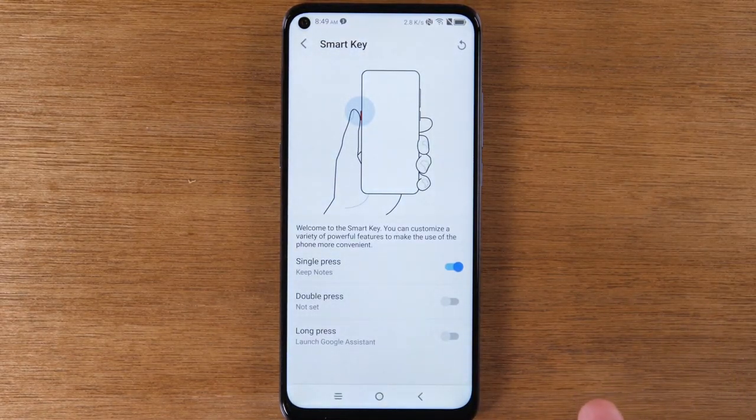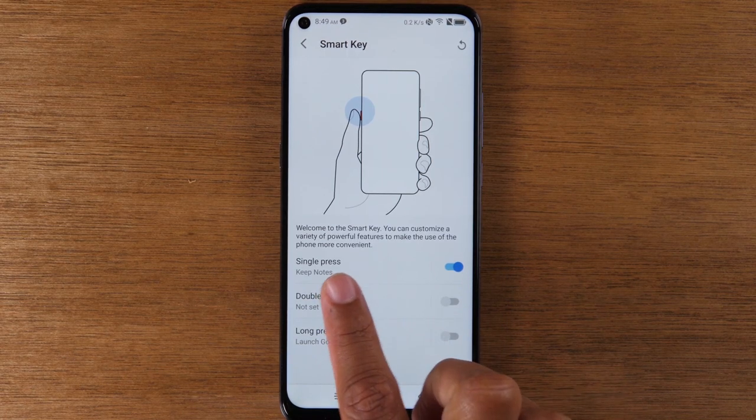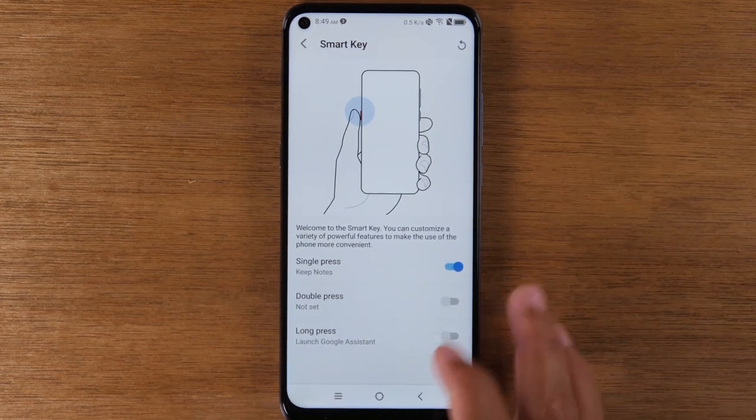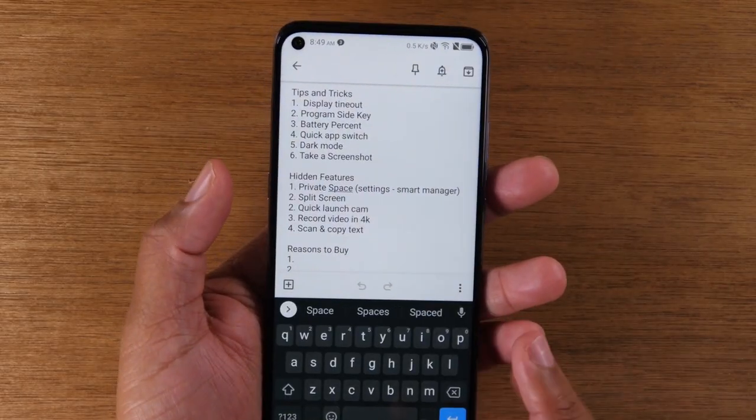With the Smart Key app, it lets you program three different ways to use this button — a single press, a double press, and a long press. I have my first option set for a single press to go to my notes app. So no matter what screen I'm on, if I tap that button, it's going to take me to my notes app.